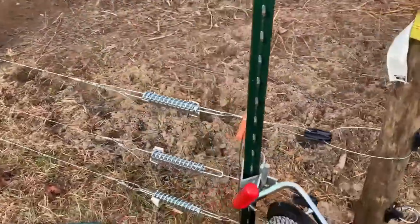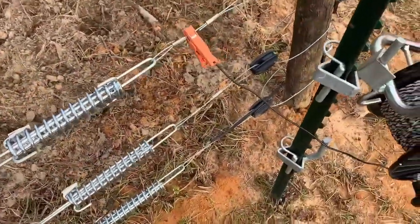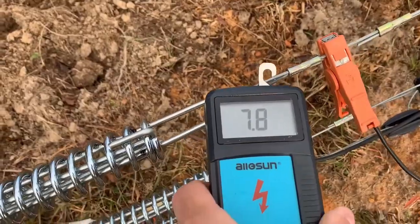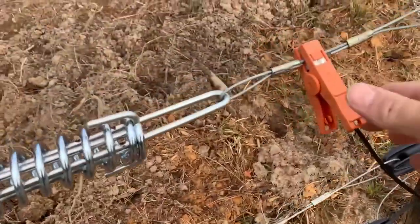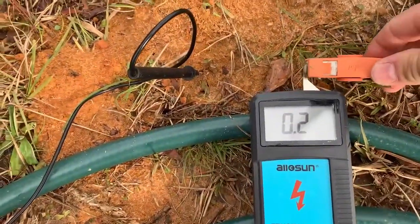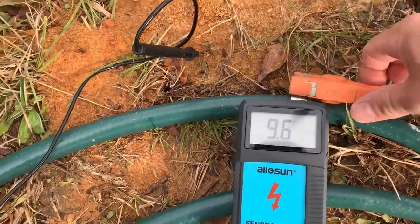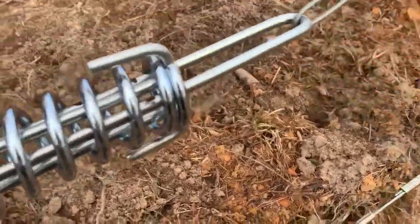One thing that's interesting to note: if I come over here and take a test, I've got 7,700 volts. But if I take this feed off and connect it directly, you see it kicks all the way up to 9,600 volts. So I'm losing a lot, and I'm pretty sure I know why.